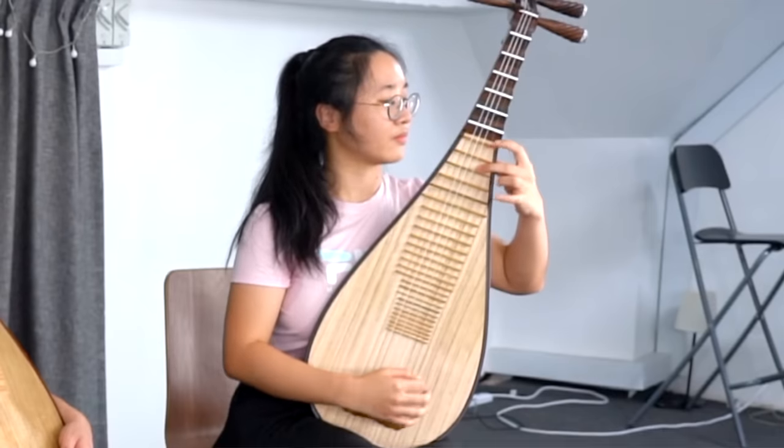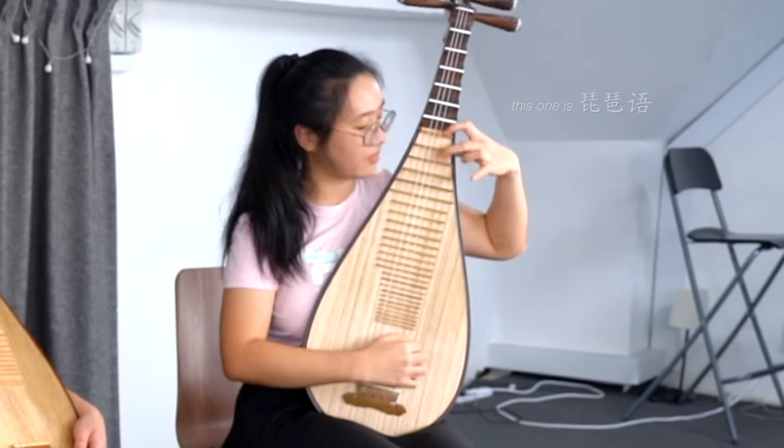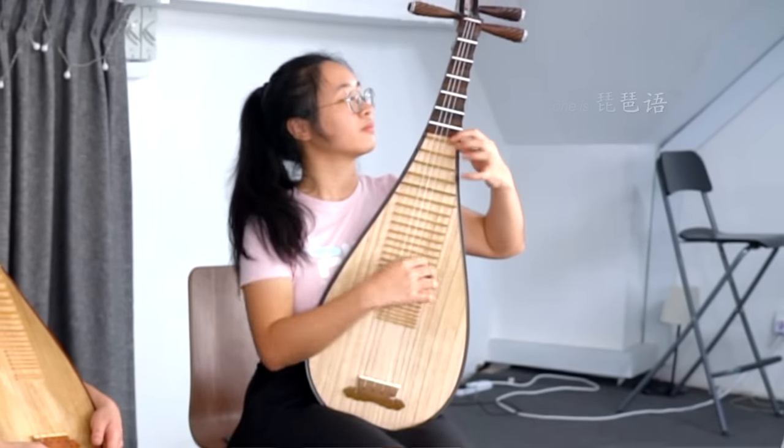I'll be teaching two pieces — Xinyu and Fifari. They're both on the opposite spectrums of the repertoire. One is really kung fu, war-like, and the other one is gentle. I'll learn the kung fu one. Yeah, I want to do the kung fu one!